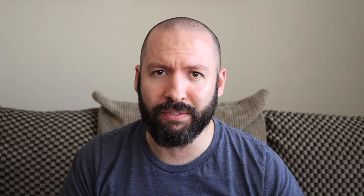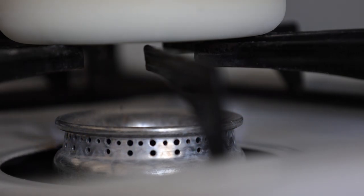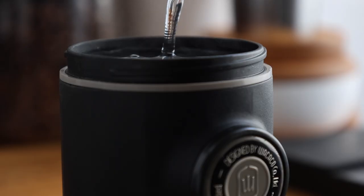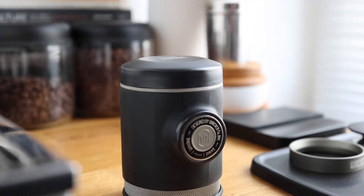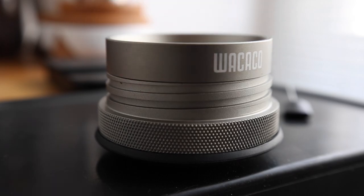If you've used the Nanopresso or any manual espresso machine, the use of the Pico Presso will feel pretty straightforward and intuitive. Preheating is an optional step, but personally I'm for it in all cases with this machine, which I'll explain shortly. I like to do it while I prep the coffee — so remove the top, fill the tank, seal it off, and set aside. Now remove the portafilter and snap the magnetic funnel onto the basket.